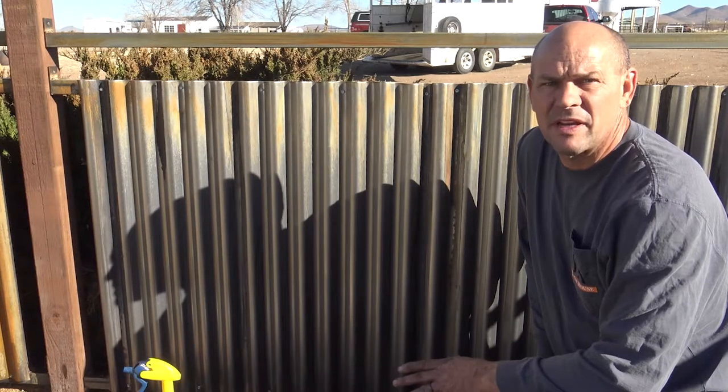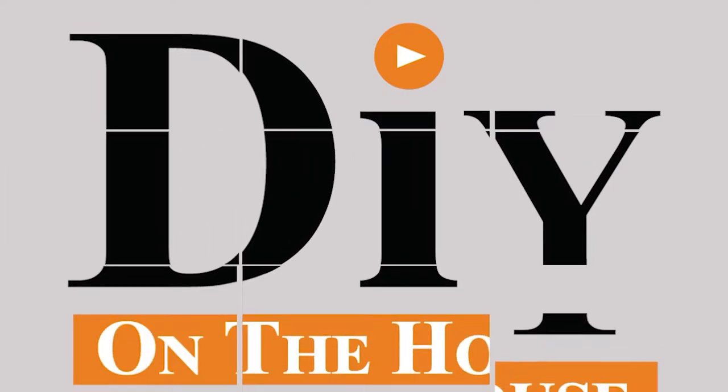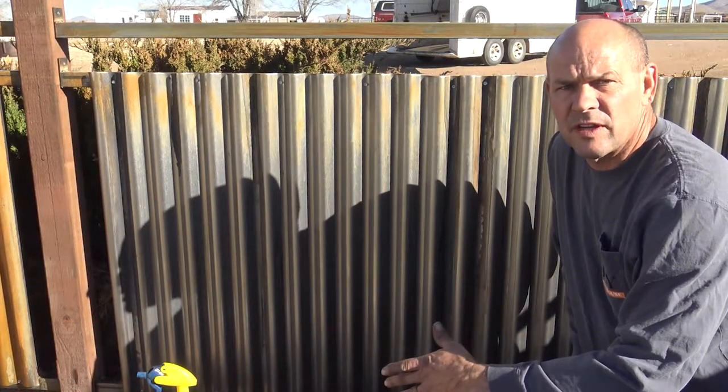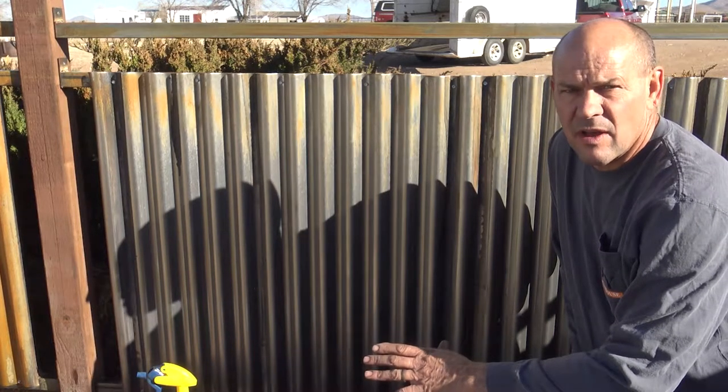Today I'm going to show you how to rust metal for pennies on the dollar. We have these metal panels we just put up for our backyard fence. We have 100 feet of fencing and we are rusting it to give it more of the effect that we want.